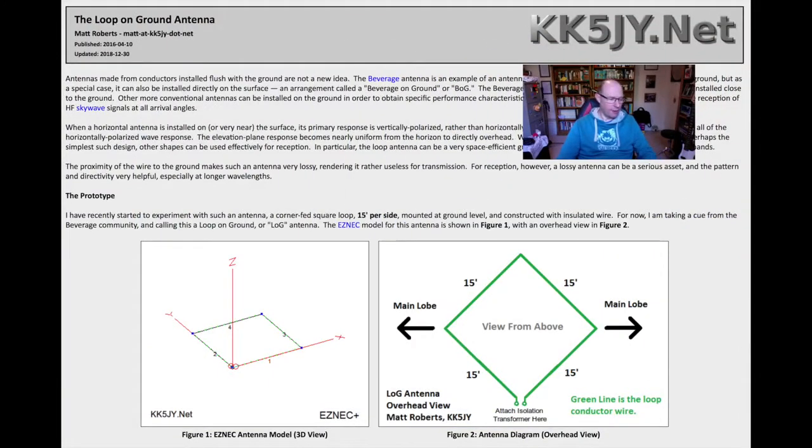There's a great website by Matt Roberts, KK5JY, and I'll put the link below. He built one of these things, analysed it, tested it, and put all the results and build instructions down there, which is really helpful. And on YouTube there's a British ham as well - I don't have his callsign, he's from the north I think - and he's done a three-part video series on building, optimising, and getting one of these things to work. So what is it? Well, it is what it says.